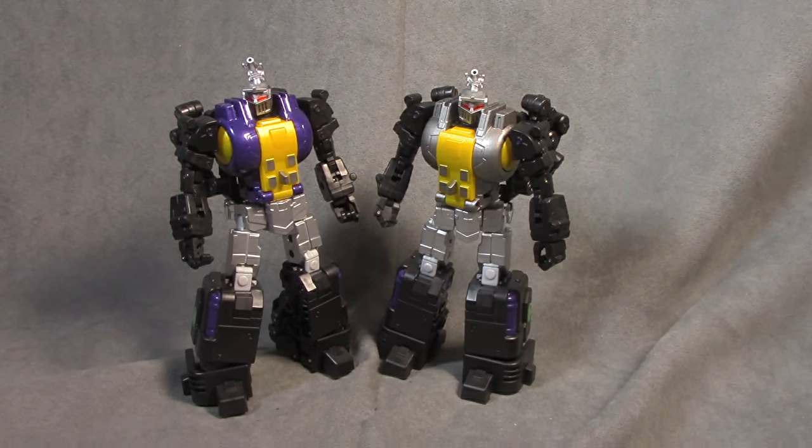What's up everybody, it's your favorite Swarm. And today we are looking at Fans Toys Grenader, which is their representation of G1 Insecticon Bombshell.